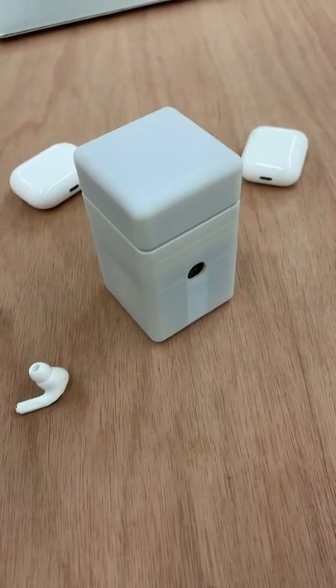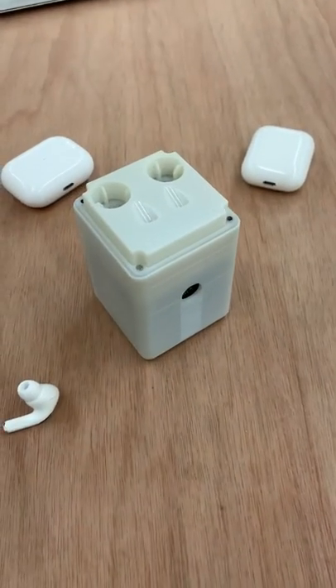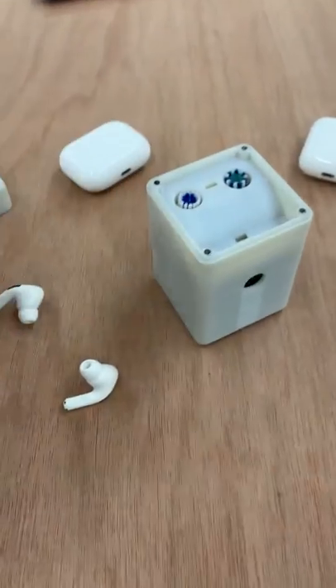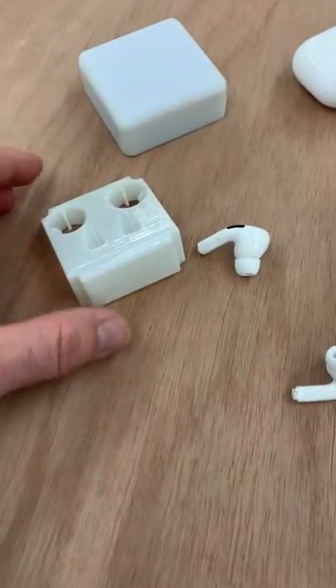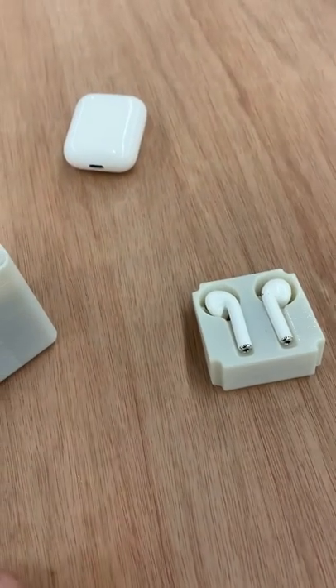We have this available right now — it ships next month. These trays really make the difference because you can use the Pro tray for Pro's, and Generation 1 and 2 have their own tray.